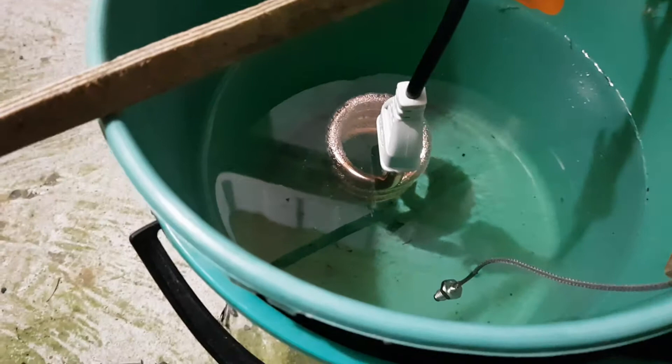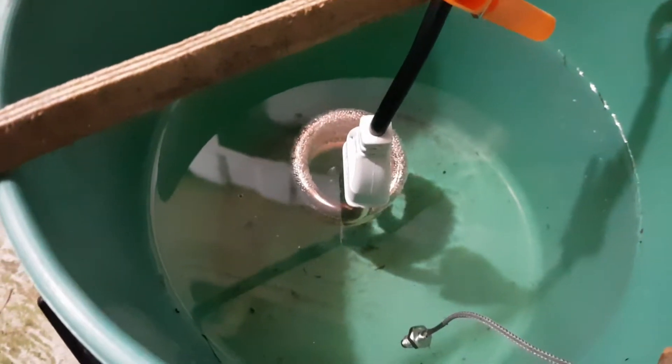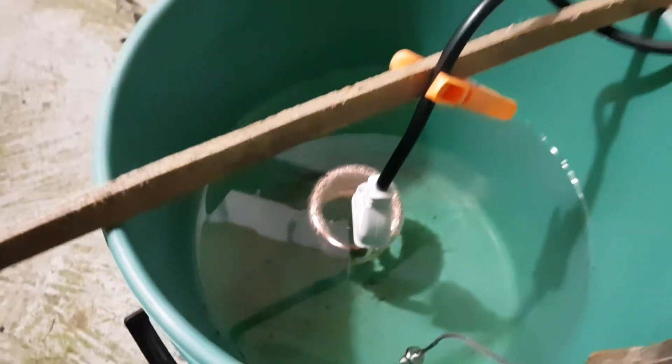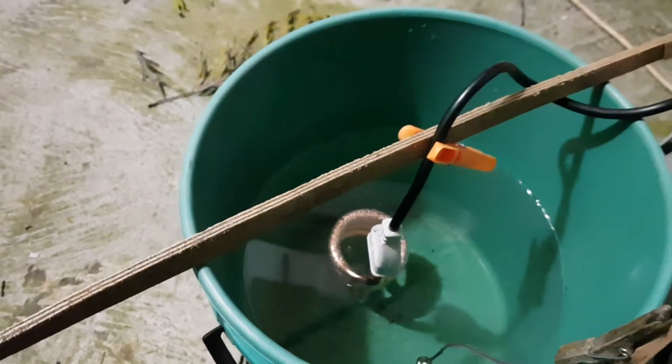You can see there's a shimmer there — it's definitely working. I've just got it suspended on a piece of timber and a peg, just to hold it off the walls and the bottom of the bucket.